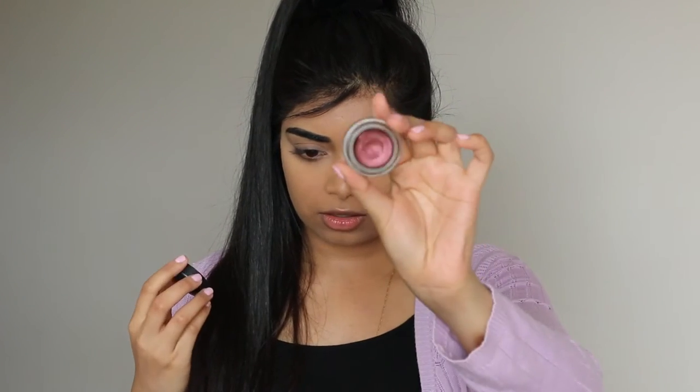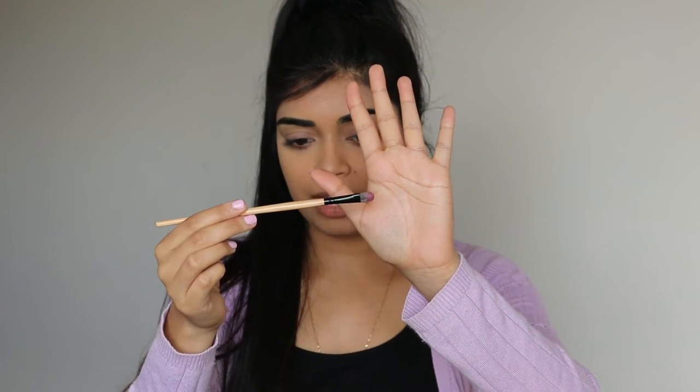I've already filled in my brows and primed my eyelids — I'll put those products in the description box as usual. I'm going to start off with a base using the MAC Paint Pot in Antique, and I've grabbed one of these dual fiber flat brushes, which I like using for cream eye shadows.